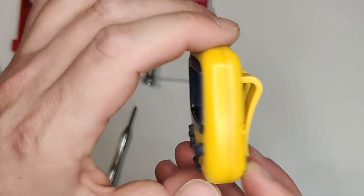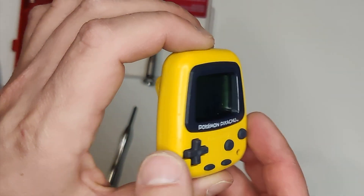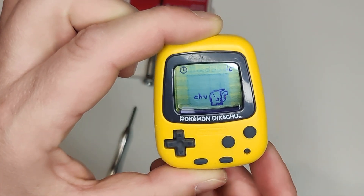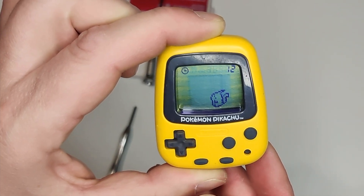So there it is guys, one more Pocket Pikachu saved and put back in service. I want to thank you guys so much for watching Retro Game Attic. I'm having a great time trying to revive this small little channel and share my collection and overall retro gaming journey with you guys. I seriously appreciate each and every one of you — thank you guys again. Later!